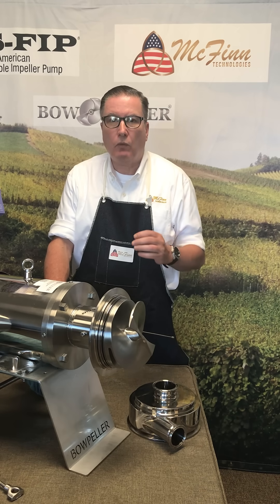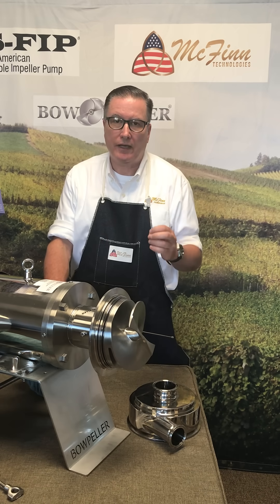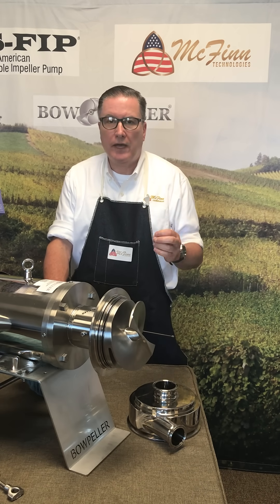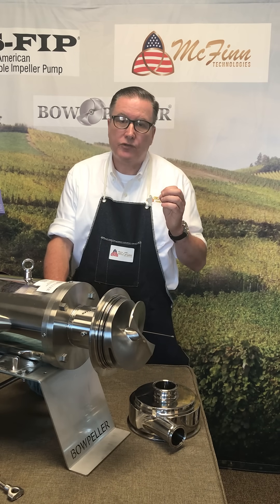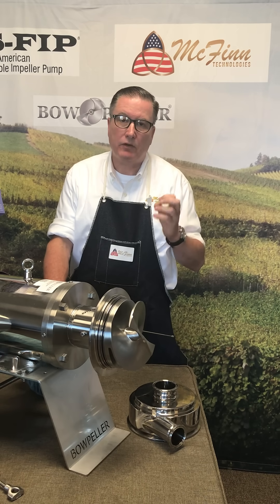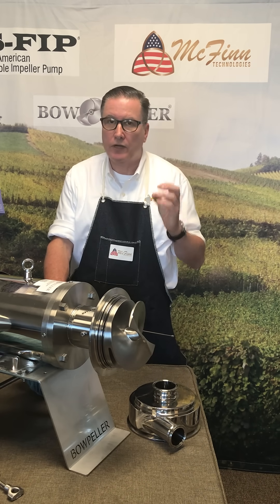First of all, we designed and patented the Bowpeller pump to be gentle to the product. In our actual patent, we supplied test data that showed how gentle it was to actual dairy membrane — to cellular membrane that didn't rupture a fat globule in a dairy process. Now, what does that really mean for you in a winery that wants to do pump-over?